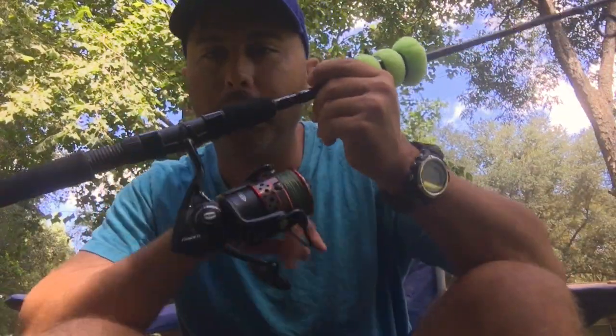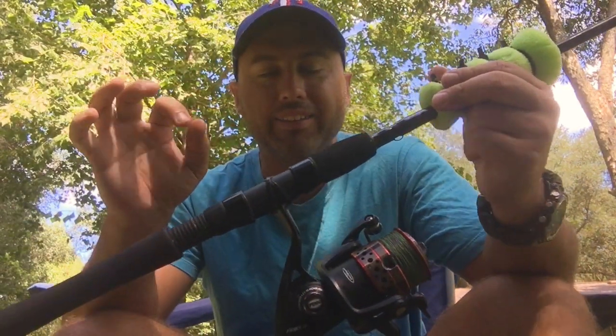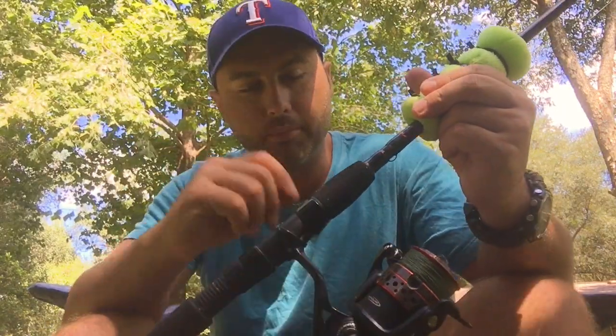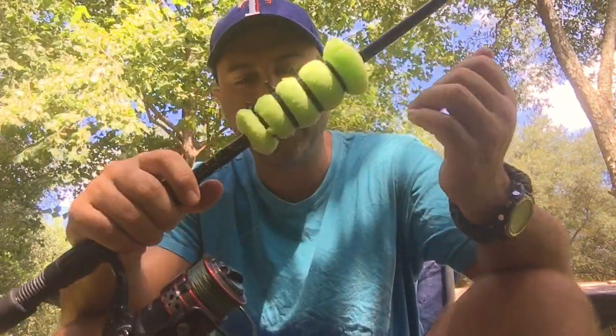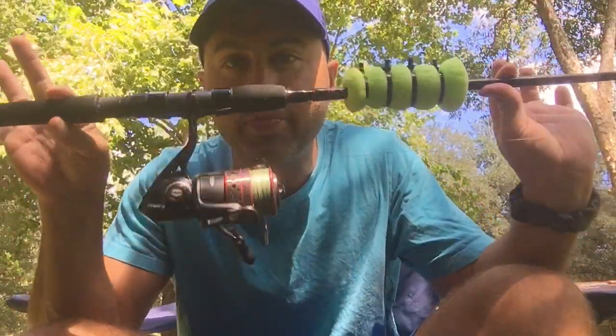If you've been watching the vlogs, you know that I bought a Penn Fierce 2 at Academy about a month ago. I said I'm going to try it out, give it a run through and see what I think. I bought this Penn Fierce 2 3000 at Academy for 89 bucks.